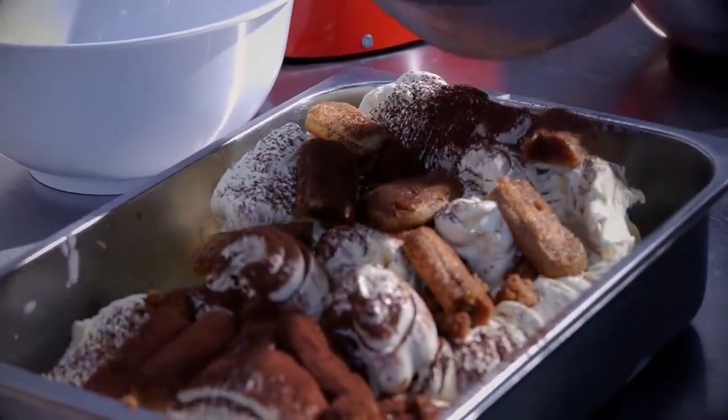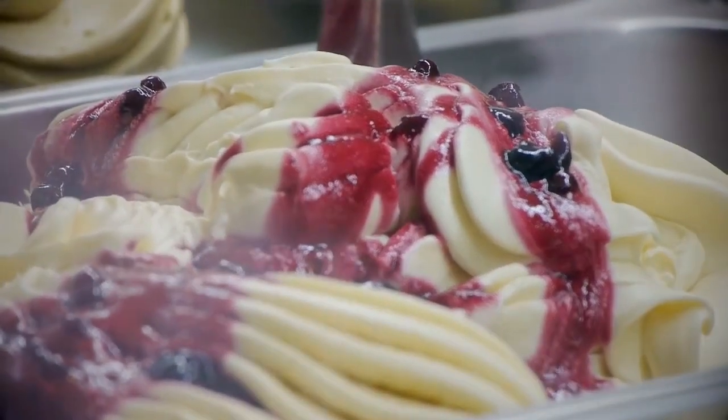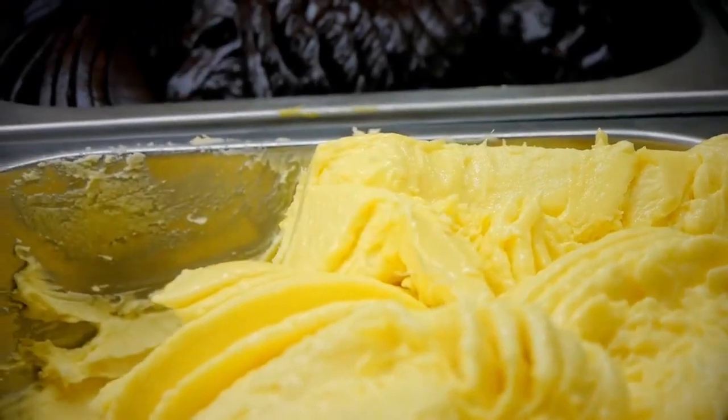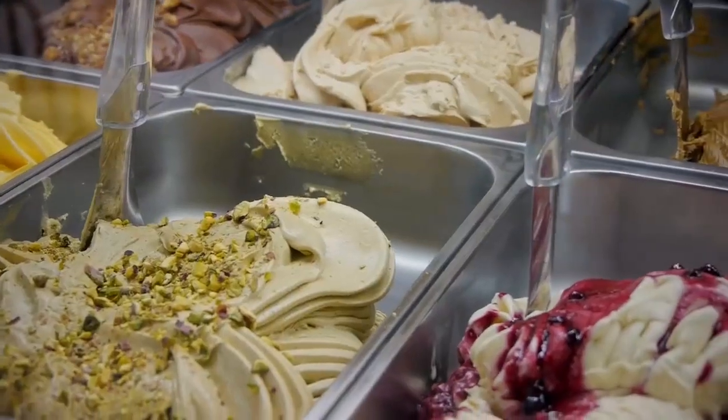Of course there is a lot of science behind it. You need to know what you're doing. But once you have the theory, there is just endless possibility to create new recipes every day and new flavors.